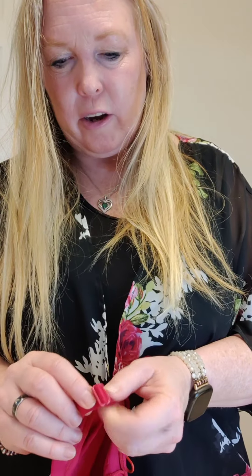My sister, who has a long torso, has it all the way loose. She's tried on a cami of mine and once she starts using the Strap Saver, she'll be on the lookout for these.